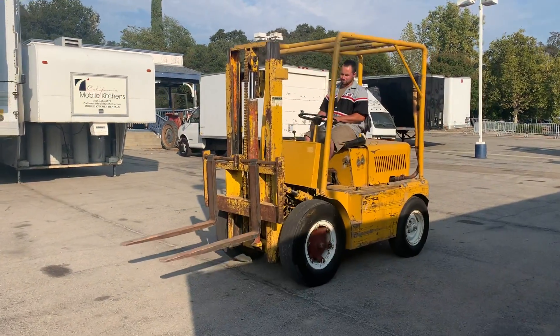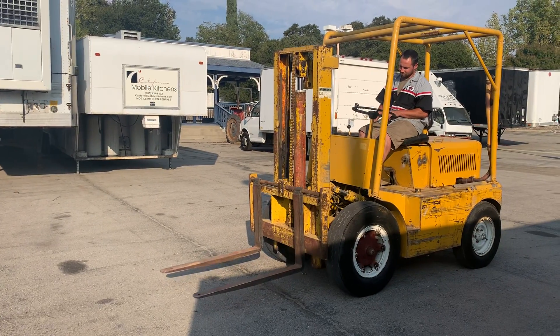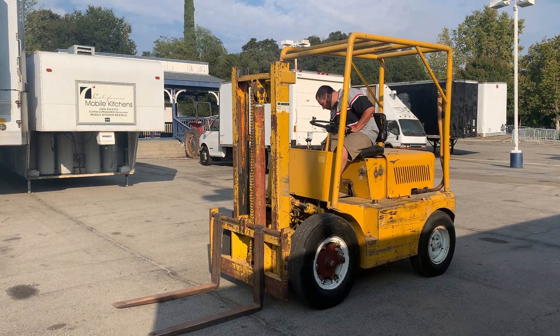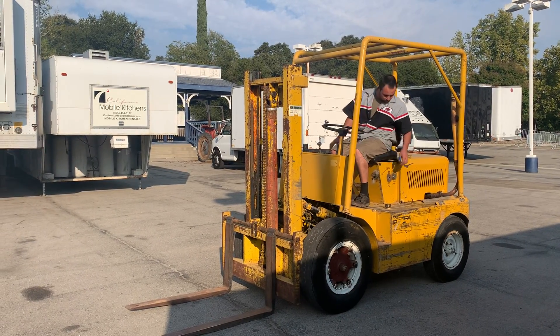That's about what you get — goes up and down, it'll move pallets. So quiet, like you see it. It does run and it's a gasoline forklift.